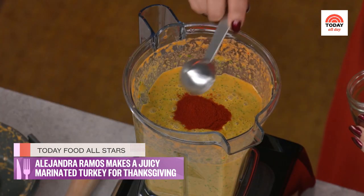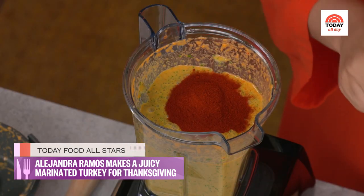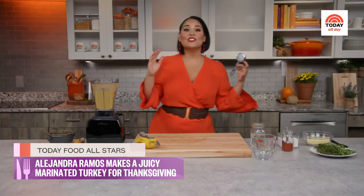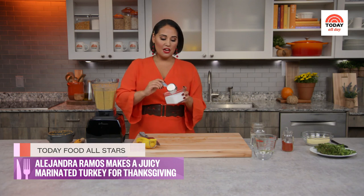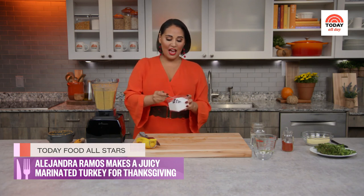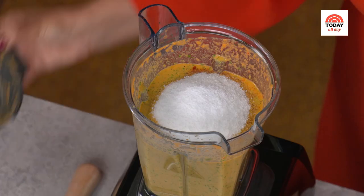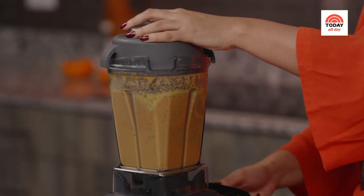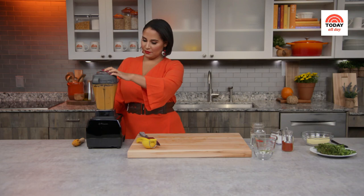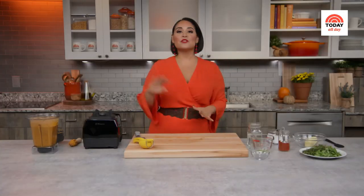We're going to add some smoked Spanish paprika — it gives the bird a gorgeous color after it's roasted. We're also going to add some black pepper, and then salt, which is always so key — it's what dials up the intensity of flavors. A quarter cup of kosher salt. I know that sounds like a lot, but trust me, it's what you need for this bird. And our marinade is done — how beautiful is that?